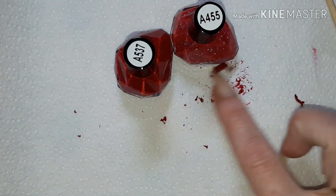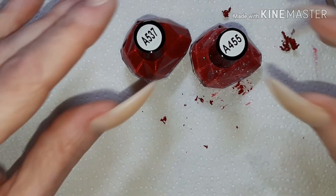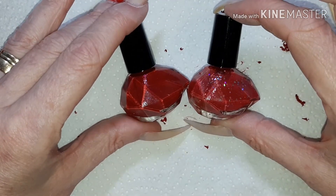So just to get back to these two shades — A455 and A537 — gorgeous polishes. I'll link them below. Thank you for watching and bye!